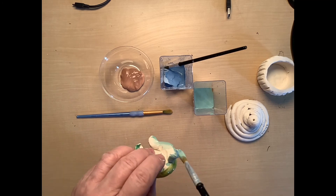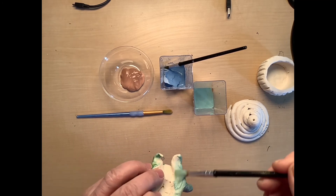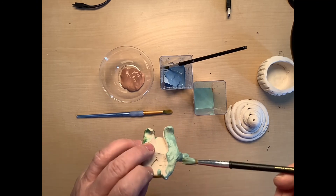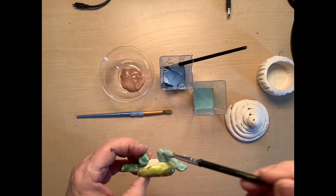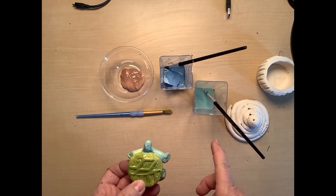There we go — three good solid coats on it. Then just put it aside to dry.